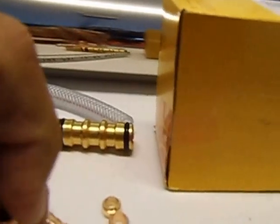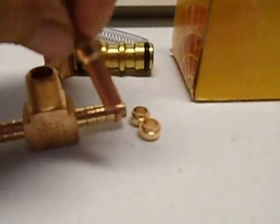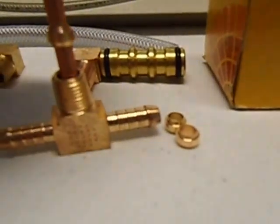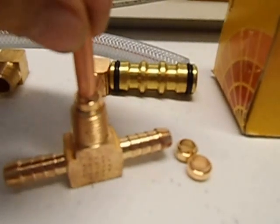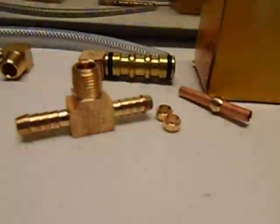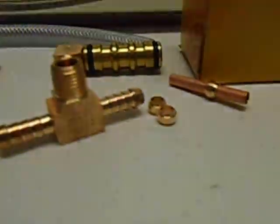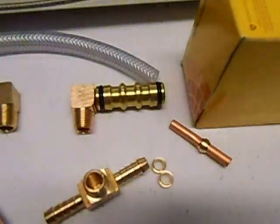I bought a couple of ferrules because if the hose is too big I can just use the ferrules to take up the space. If the hose has too much side play you can use the ferrules to weld it on, or use a good high heat epoxy — it is only going to get about 70 degrees on it. Also on the inlet I have got to fit a needle valve to control the water flow.